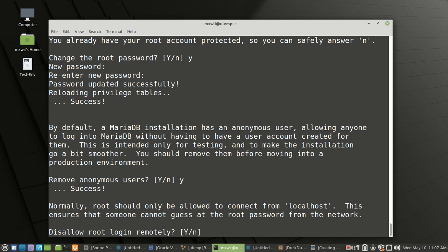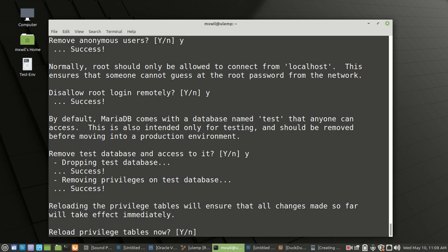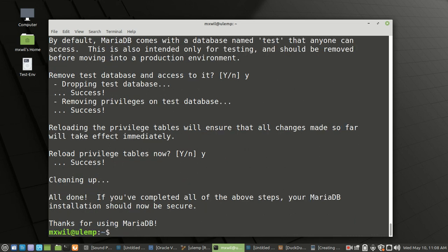Then it's asking: do you want to disallow root login remotely? The answer is yes — you don't want to be able to log into any server remotely with the root login, so press enter for yes. Then it says: do you want to remove all test databases and access to them? Again, type Y for yes. And: do you want to reload privilege tables now? Type Y for yes or press enter. And we are done.